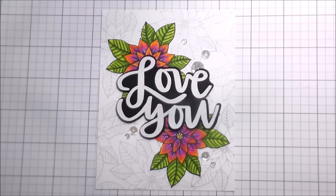That's the whole card! Thank you guys so much for joining me. I hope you're having a wonderful week and I will catch you in the next video. Bye!